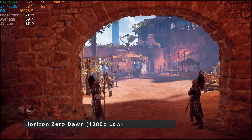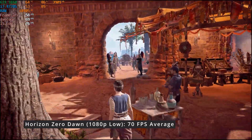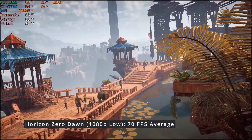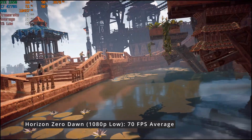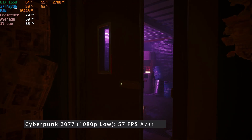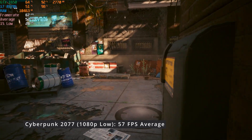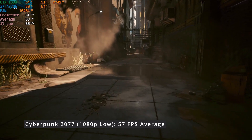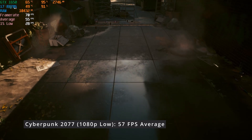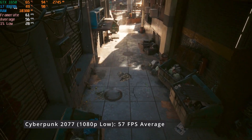In the Horizon Zero Dawn benchmark, I observed an average of 70 FPS at 1080p with low settings. In the last video, I tested the PC at 720p with low settings and achieved just 38 FPS. The performance was also quite solid in Cyberpunk 2077, resulting in an average of 57 FPS at 1080p with the lowest settings. I didn't test the i5 and RX 560 combination in this title, but I imagine it would have performed even worse than the Horizon Zero Dawn result at 720p.